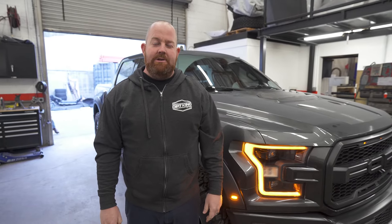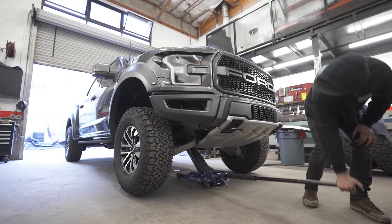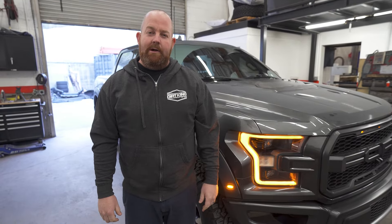Hey guys, this is Nick from Dirt King Fabrication. Today we're going to be working on a 2019 Ford Raptor. This truck's going to get the Fox Live Valve 3.0 coilovers for the front, Dirt King Fabrication boxed upper control arms, Dirt King Fabrication shackles for the rear, as well as 37 inch tires and 17 inch wheels. Let's get into the build.